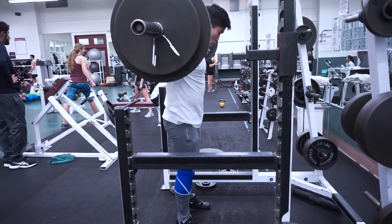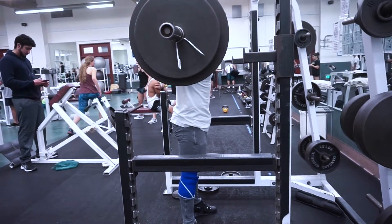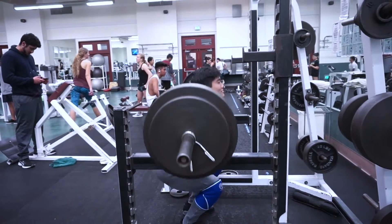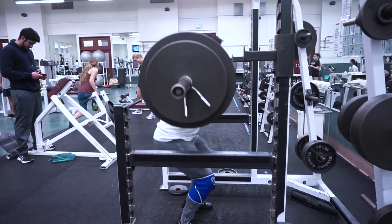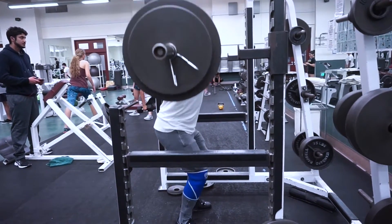And there you have it — I only got two reps on my top set of 315. I wasn't too disappointed because, like I said, I came in knowing it wasn't going to be the greatest workout. Just getting back into things. For the rest of my squat workout I did some drop sets to get more volume in.